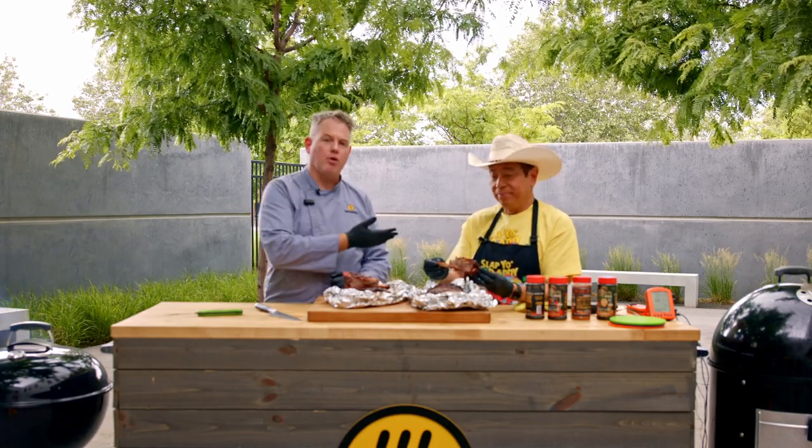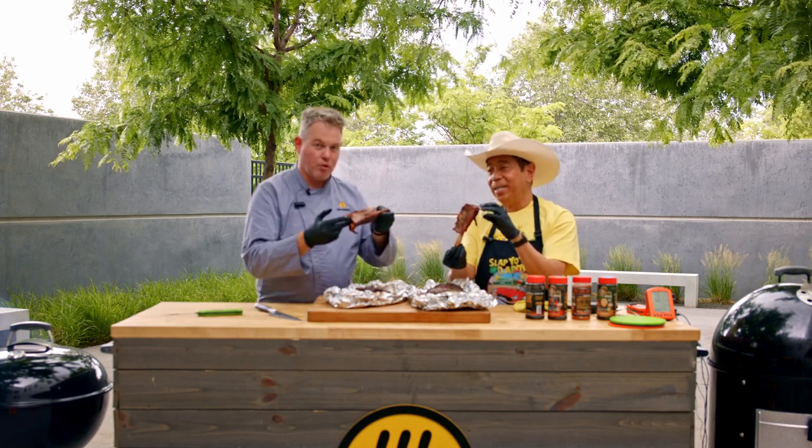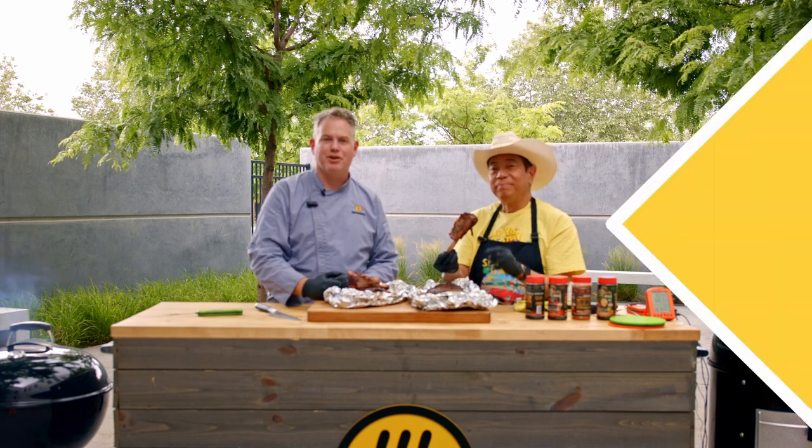Thank you so much for watching with us today. Be sure to check out more of Harry's videos over on his YouTube channel — you can also find his rubs on his website and learn how to make more great things like this. Until next time, thank you so much from all of us at ThermoWorks — happy cooking!